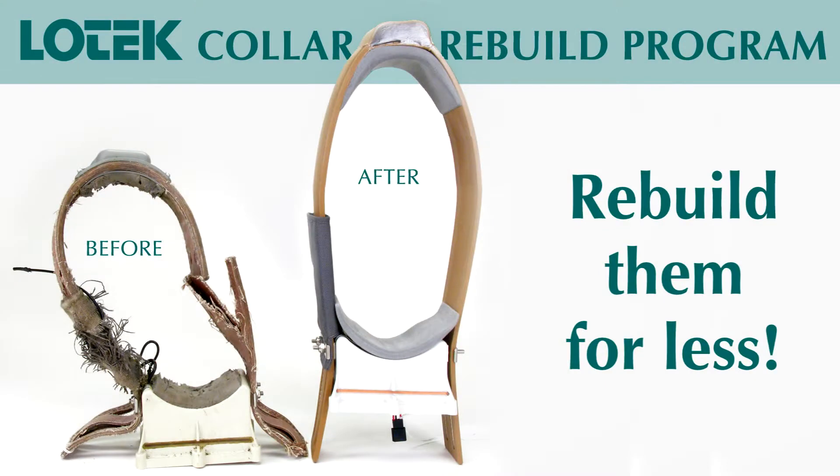With this new program, we no longer assess parts. We discard the whole collar except the electronics and build a new collar reusing only the electronics. This reduces the turnaround time for service and the collars that are serviced are more reliable in the field.